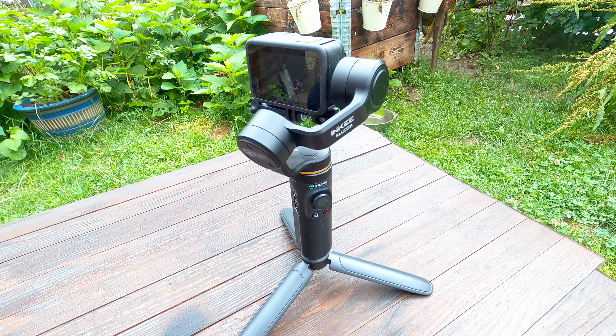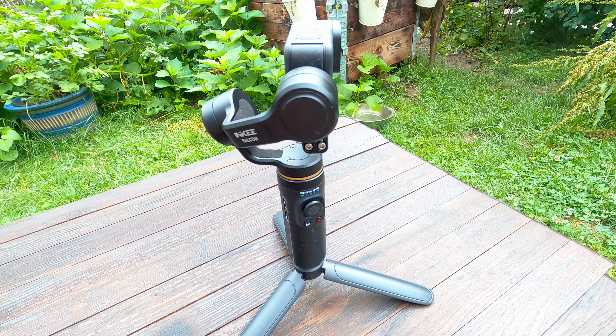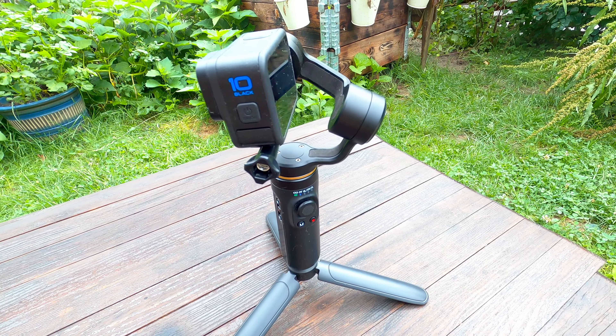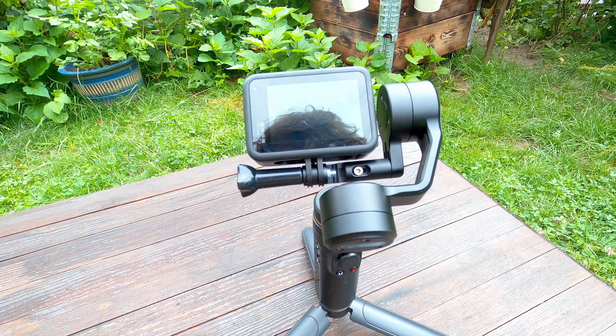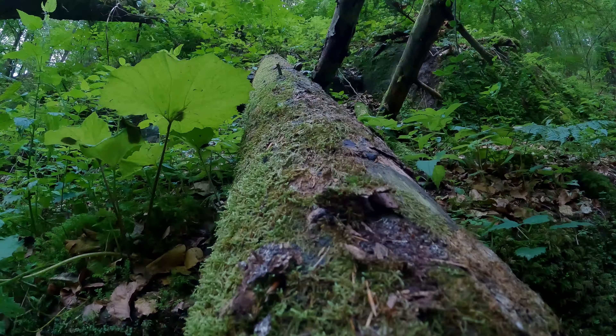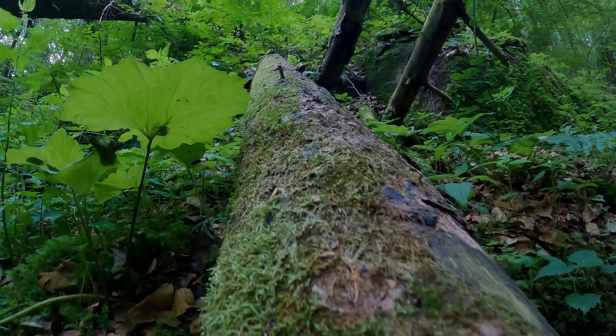Hello and welcome to another episode of tips and tricks. Today I would like to show you my new acquisition, the Inki from Falcon, and it is a gimbal system for the GoPro Hero 9 or 10. Here the billet is set from the GoPro Hero 8, because I would like to use the 10 now and then we will need this one without a gimbal, and this one with the HyperSmooth turned on. The images I will show you are from the GoPro Hero 10 with a gimbal system.